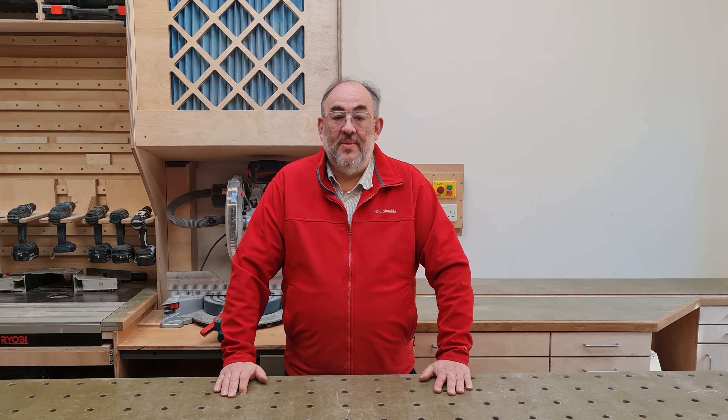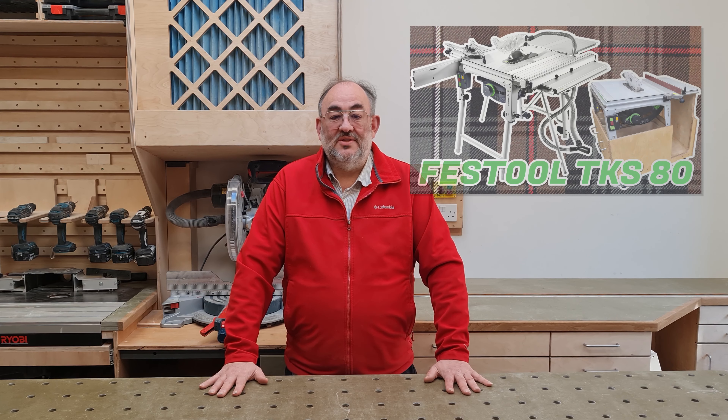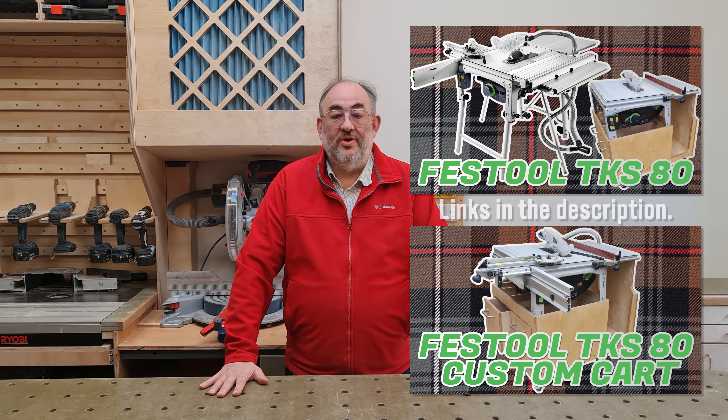Number three: I use my bench as an outfeed for my table saw, a TKS-80, and to that end I have made a custom cart so that the saw table is just above the 975 millimeter height of this bench. That is featured in my review of the TKS-80 and the construction of the cart in a second video, and although specific to that tool, the principles are applicable to any contractor saw used in the shop.